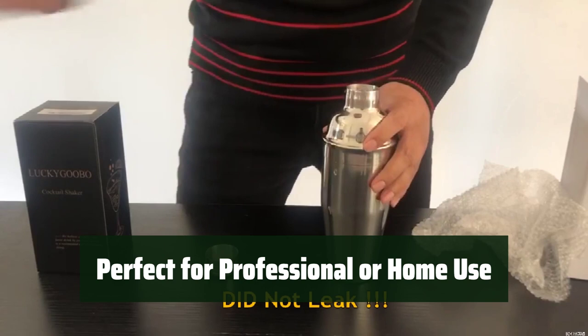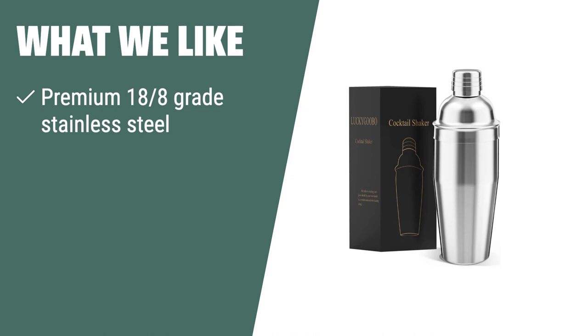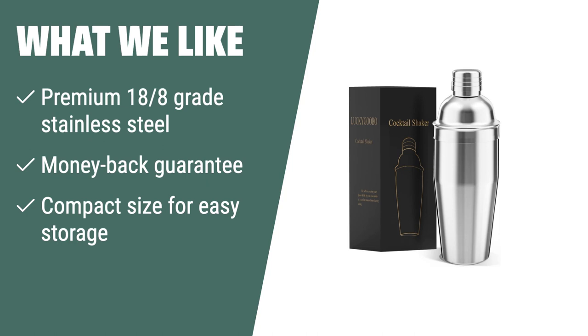Whether you are a professional bartender or enjoy making cocktails at home, this shaker set is perfect for creating delicious drinks with ease. What we like: if you are looking for a durable and versatile cocktail shaker with a money-back guarantee, you should consider this. Its compact size makes it perfect for creating amazing cocktails at home or in a professional setting.